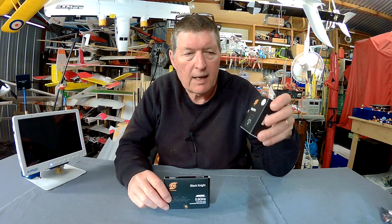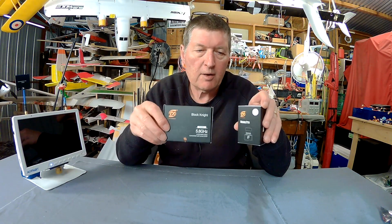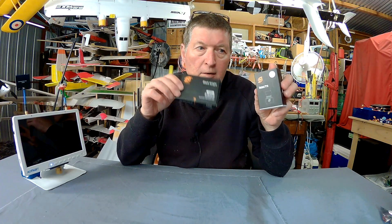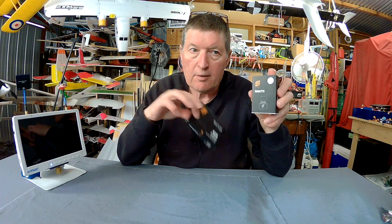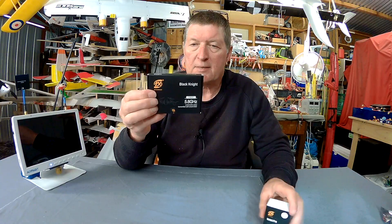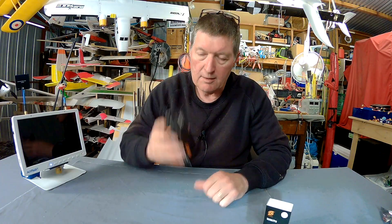Greetings folks, it's time to have a look at some more FXT FPV goodies. We've got the Venus Pro 16:9 or 4:3 aspect ratio FPV camera and the Black Knight video transmitter, which looks like a very interesting video transmitter. It has switchable powers and a smart OSD, so let's go and have a look at that.